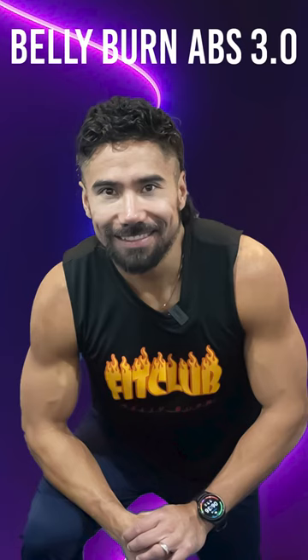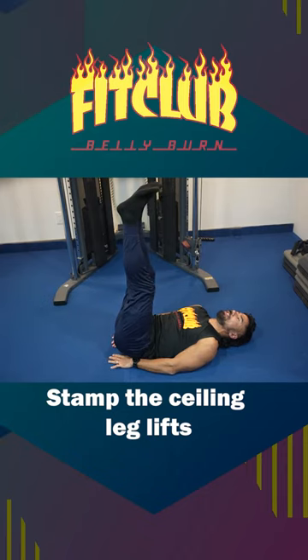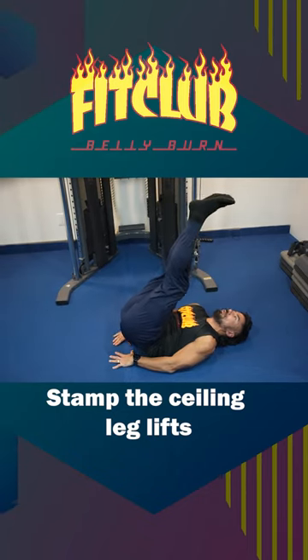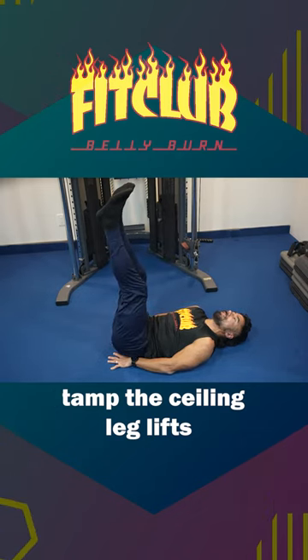Belly Burn Abs Volume 3. Laying on your back, lift your legs up, put your hands underneath your butt cheeks, take your heels and drive them up towards the ceiling engaging that lower core. Those are your stamp the ceilings.